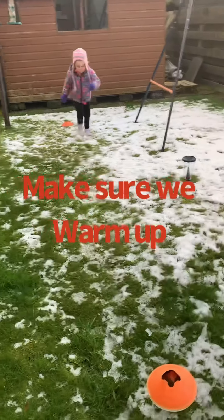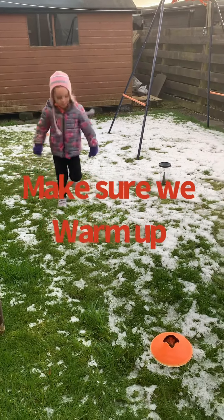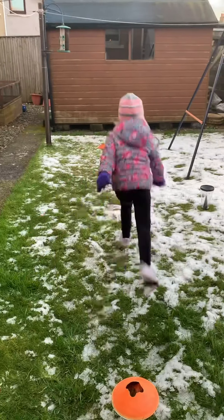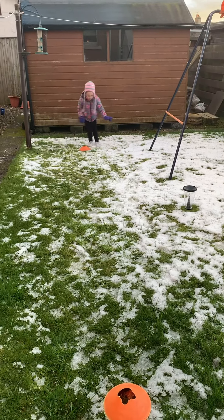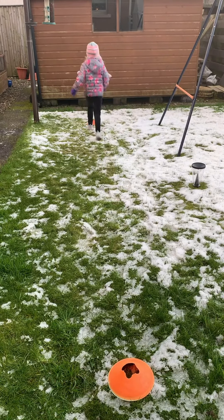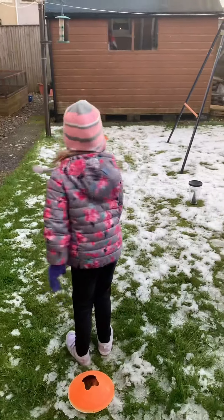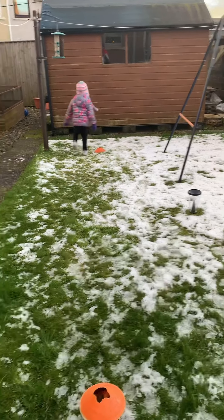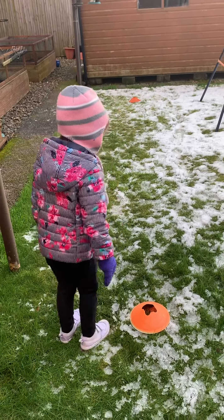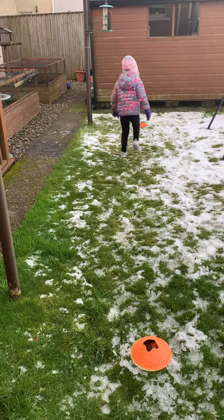Make sure we warm up for at least three minutes, girls. We're adding in a little jump to each side and then running back again. Here we're adding in running backwards — goalkeepers sometimes have to run back to their line really quickly but have to keep their eye on the ball as well. So running backwards is really important to practice. Keep that going, girls!